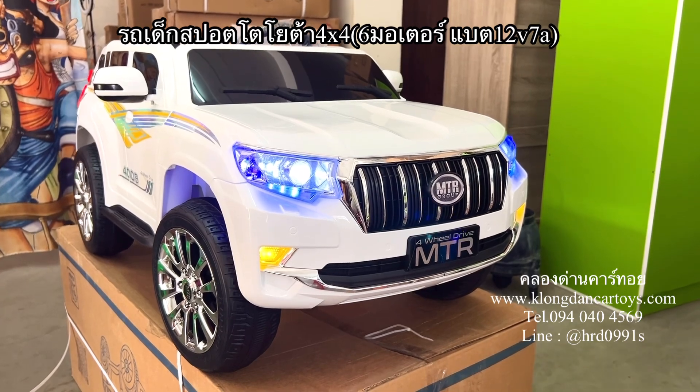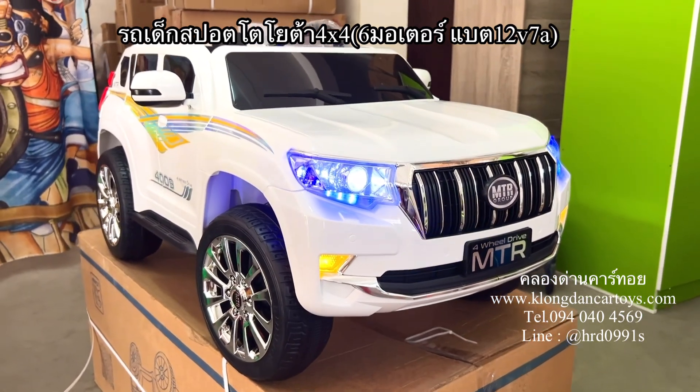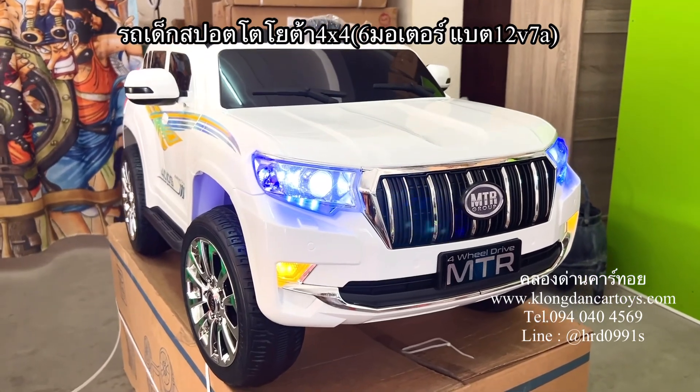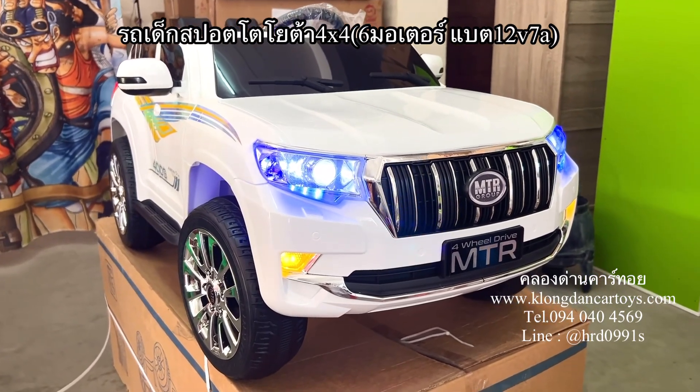Welcome to the website www.congdharncarthoy.com. We will review the Toyota Sport. This is a motor of 6 cars, 4 cars.